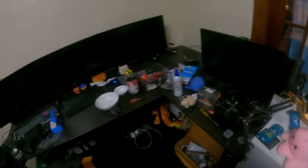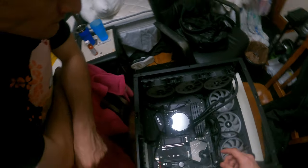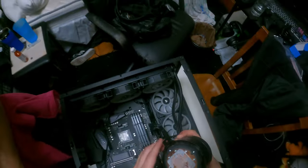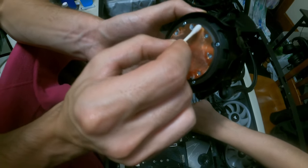Now you get to see all the thermal paste. I believe that's just gonna come right off — yep, there's some residue. There she is. Try to make it look nice and squeaky clean — you'll see what I'm talking about in a sec.